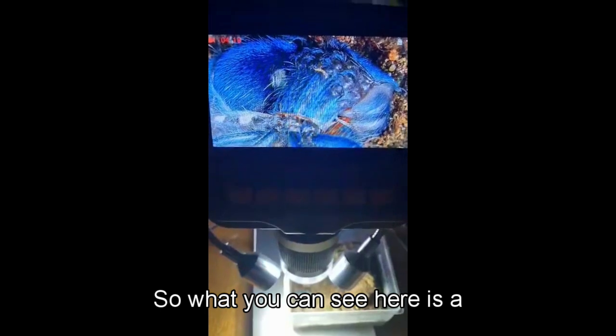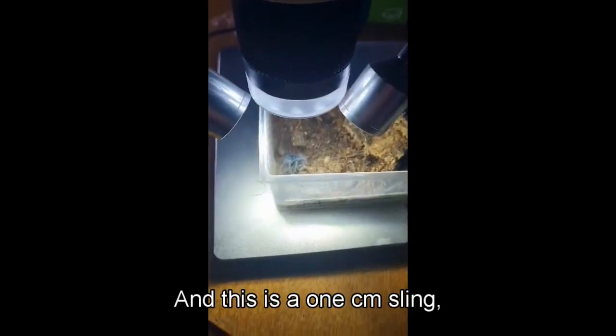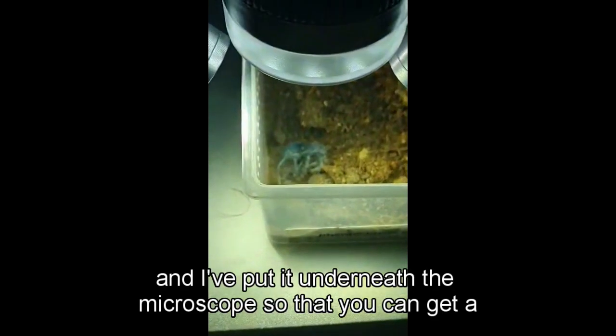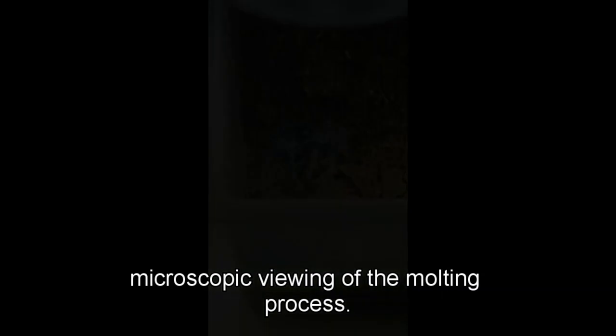What you can see here is a Formictvus species Dominican Purple from the Dominican Republic, and this is a one centimeter sling. I've put it underneath the microscope so that you can get a microscopic viewing of the molting process.